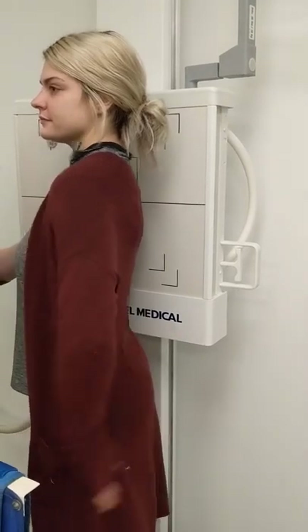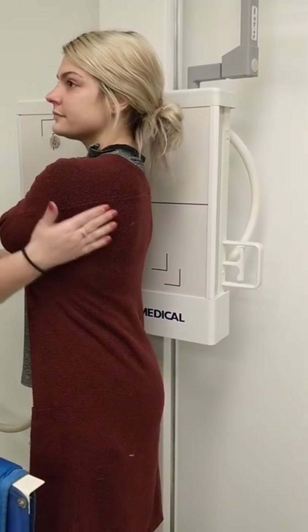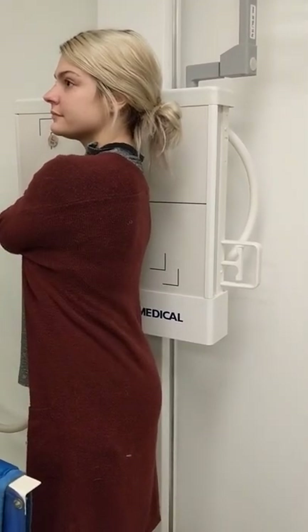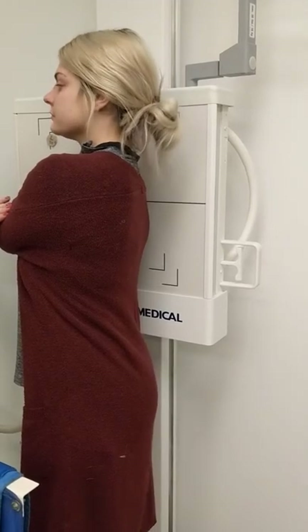With the arm crossed across the body, the body of the scapula is unsuperimposed by the humerus. So this is how we would position if we needed to see the scapula body.